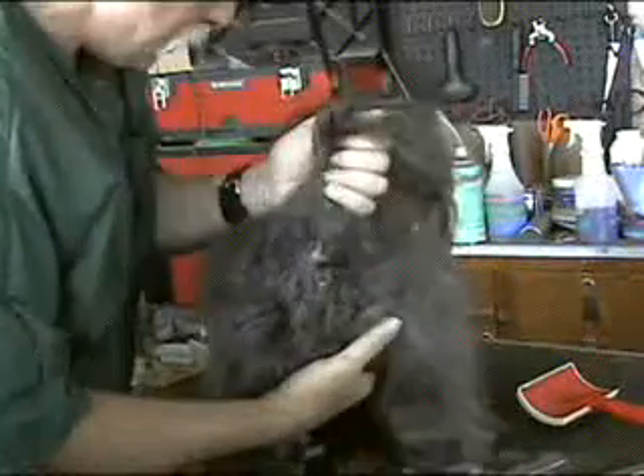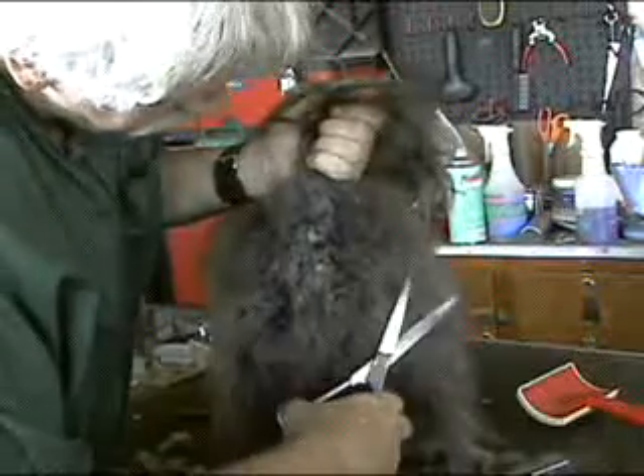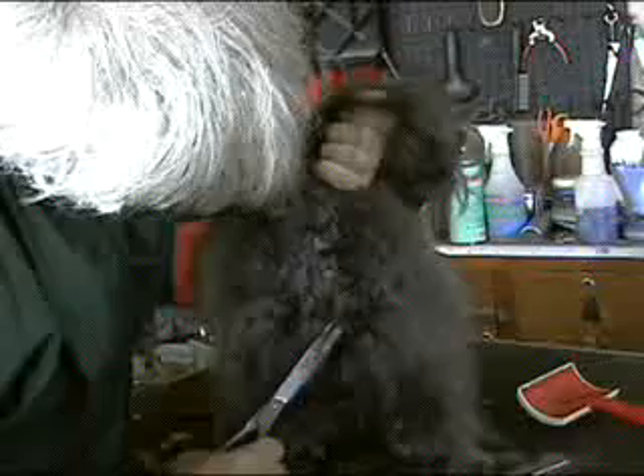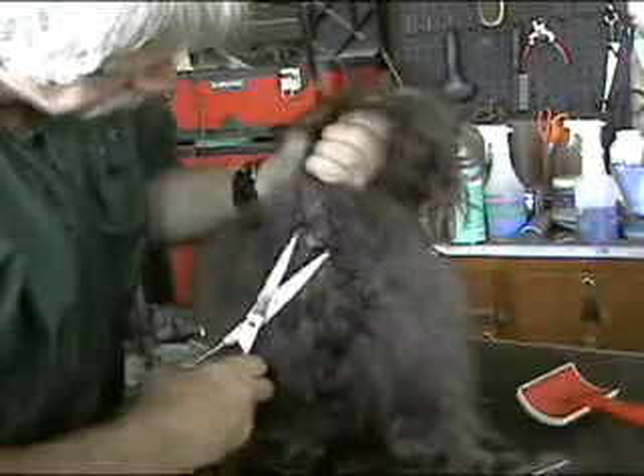And if you want, you can take a scissors like this and blend it in. Or you can even use your thinning scissors — be careful of that.